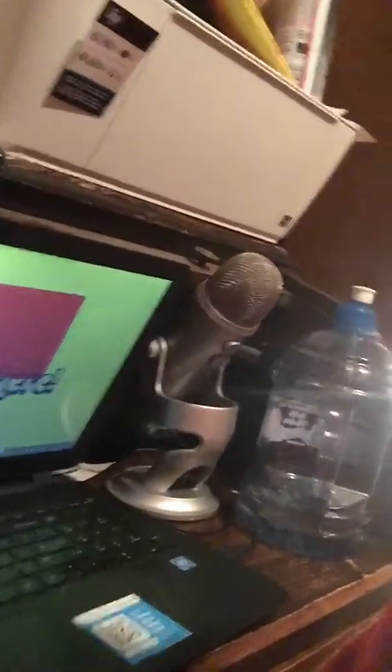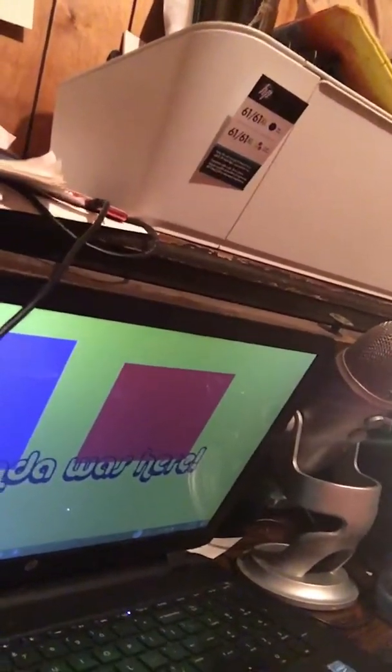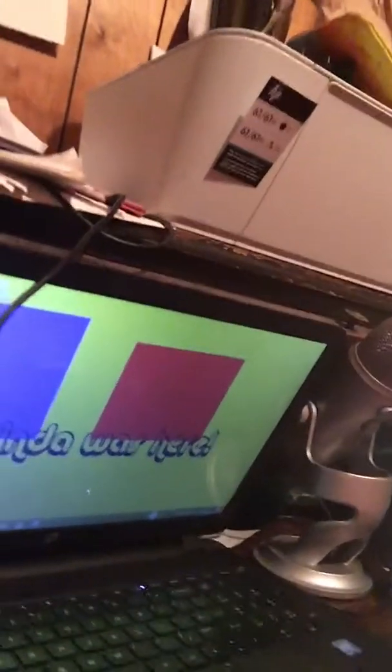Then I'll feel for the edge of the desk or table again. In this case it's a desk, so that's why I keep saying desk. Then I'll feel along the desk with the cup, sit the cup back down, away from the edge.